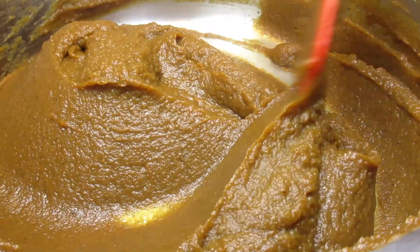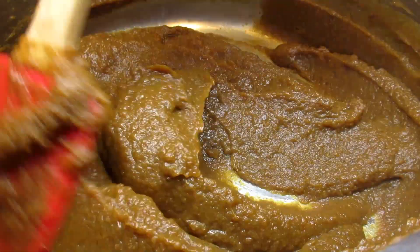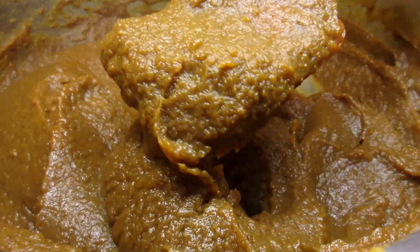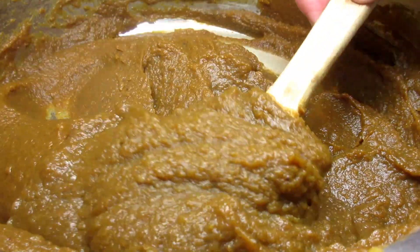It's been around 30 minutes and the pumpkin butter is done. You can see some of the moisture is gone and the mixture is thickened — and by the way, it smells awesome.